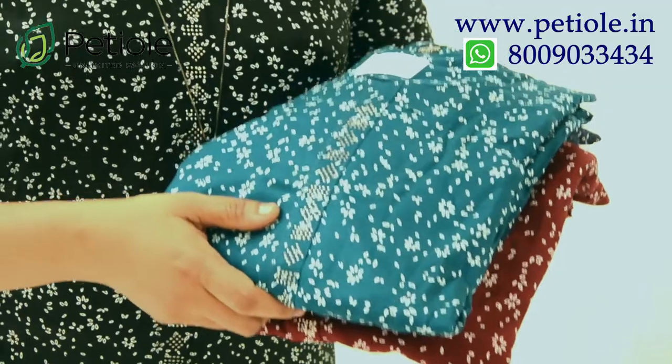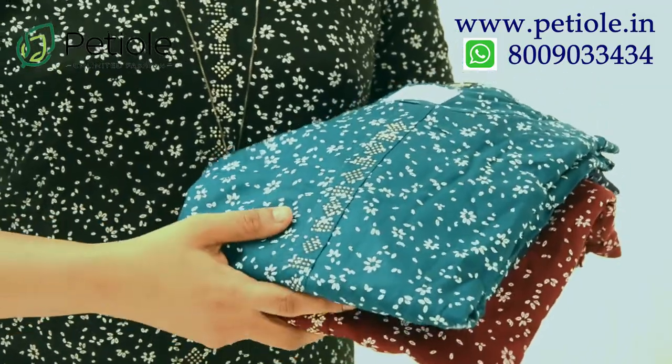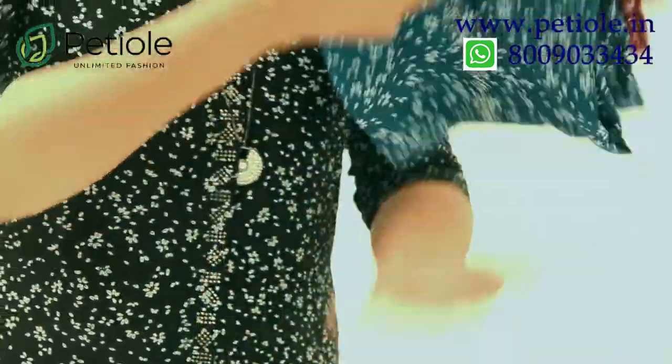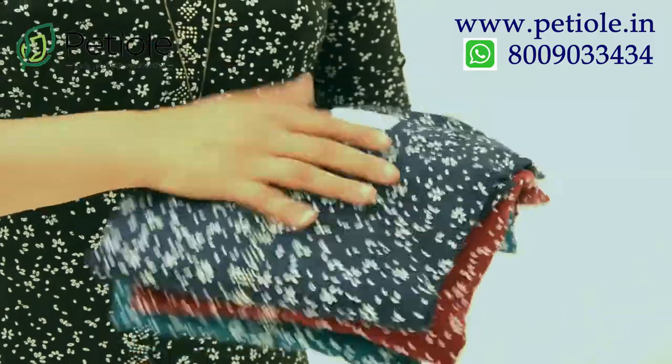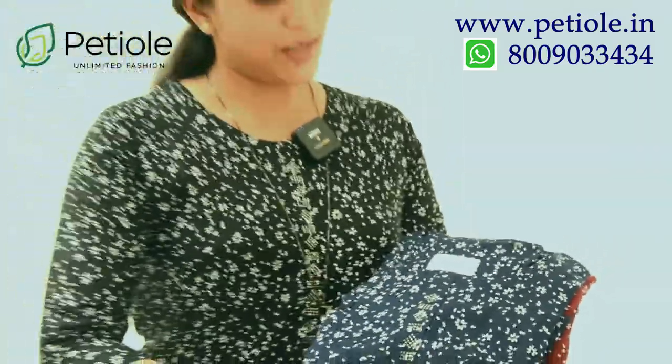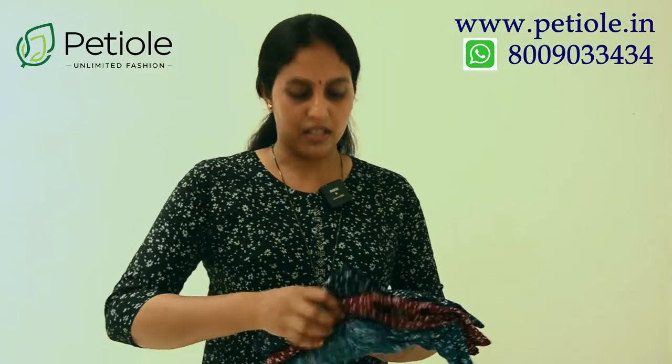The next color is peacock green — it's the same print. The next color is a dark blue shade with white floral print. It's a small print. With this black, it's a small pattern.